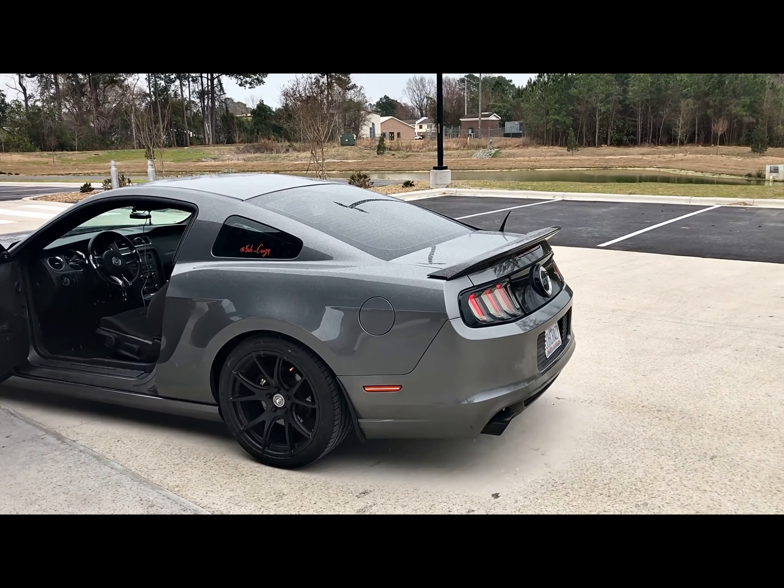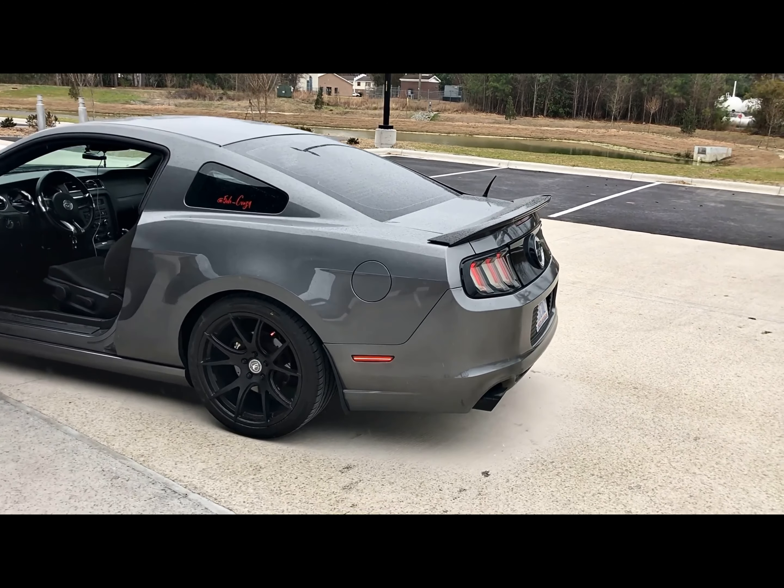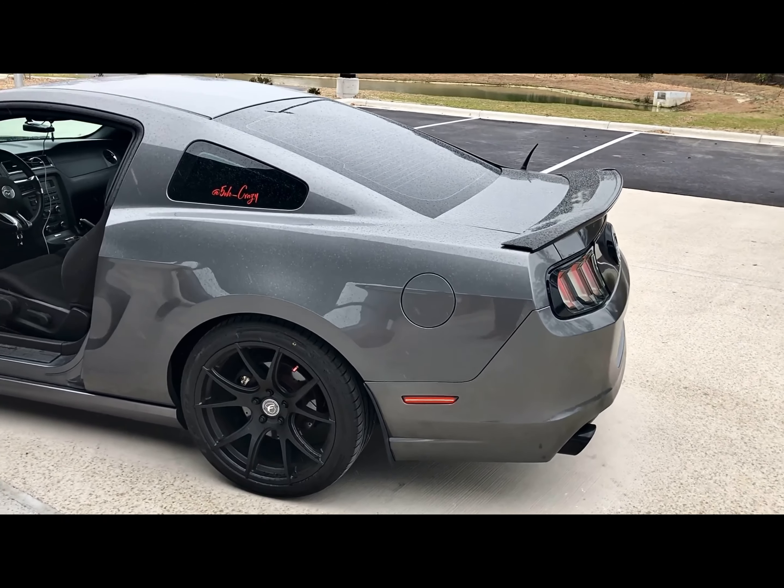And there you have it — yeah, it gets pretty loud. I'll try not to get down on it too much. So like I said, that's the JBA ceramic long tube headers connected to the off-road JBA X-pipe.